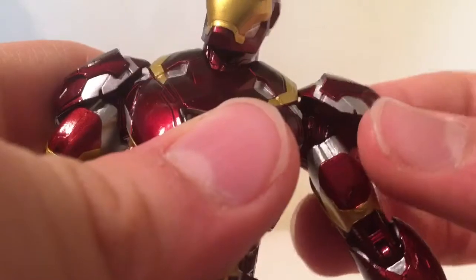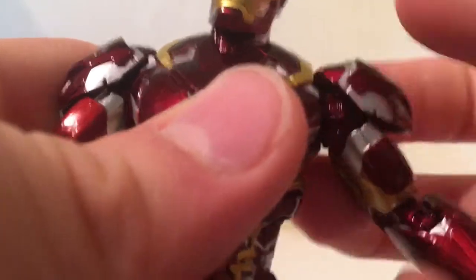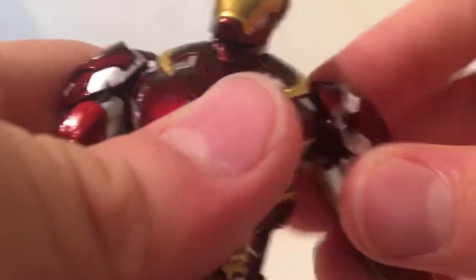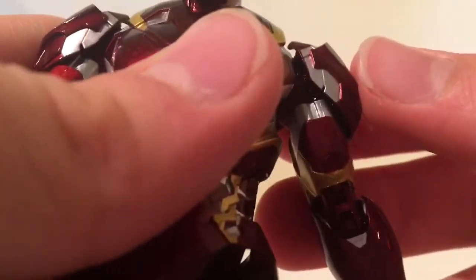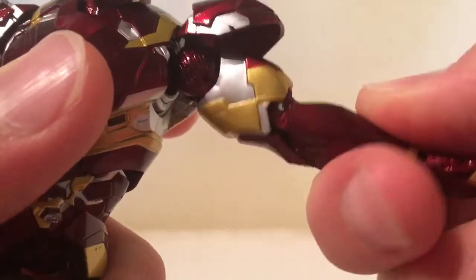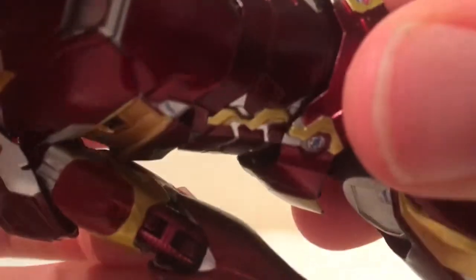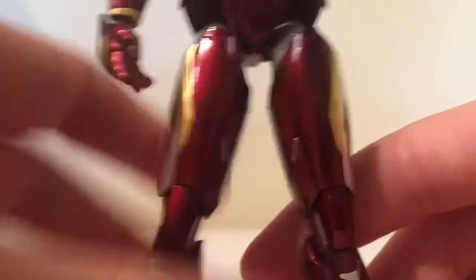On the arm, the shoulder armor moves on its own — it's connected to the arm but it's not stuck on the other side, so it floats a bit. Coming down you can see more arc reactors, the forearm looks good too. The midsection kind of separates when you move it. The legs look pretty good.